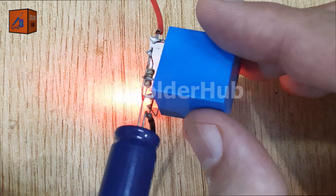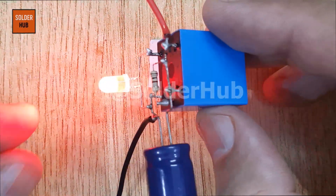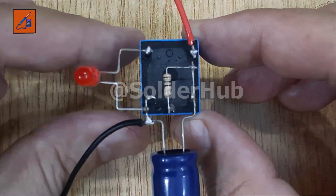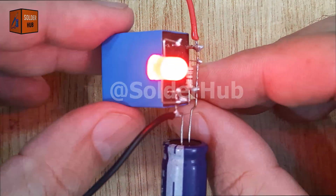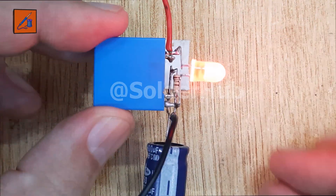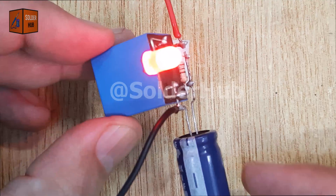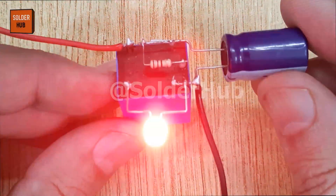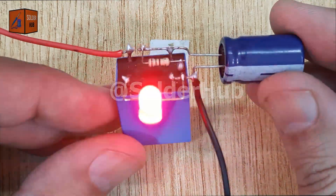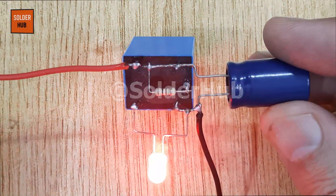This simple LED flasher circuit is a great way to understand how capacitors, resistors, and relays can work together to create timing-based projects. It's not just limited to flashing LEDs — you can use this concept for indicator lights, warning systems, decorative lighting, and even basic DIY electronics experiments. So if you're learning electronics, this is a must-try project. It's simple, fun, and teaches you the basics of time-delay circuits and relay switching.